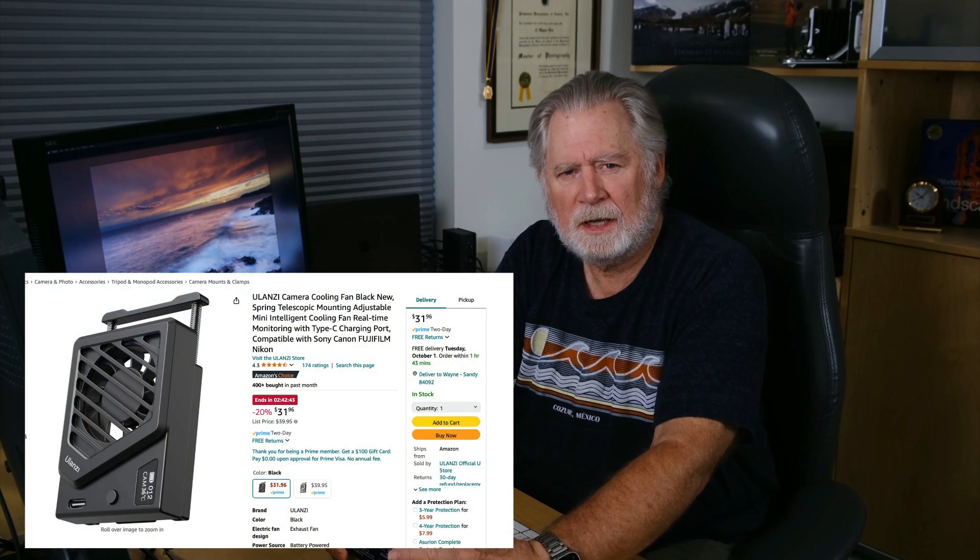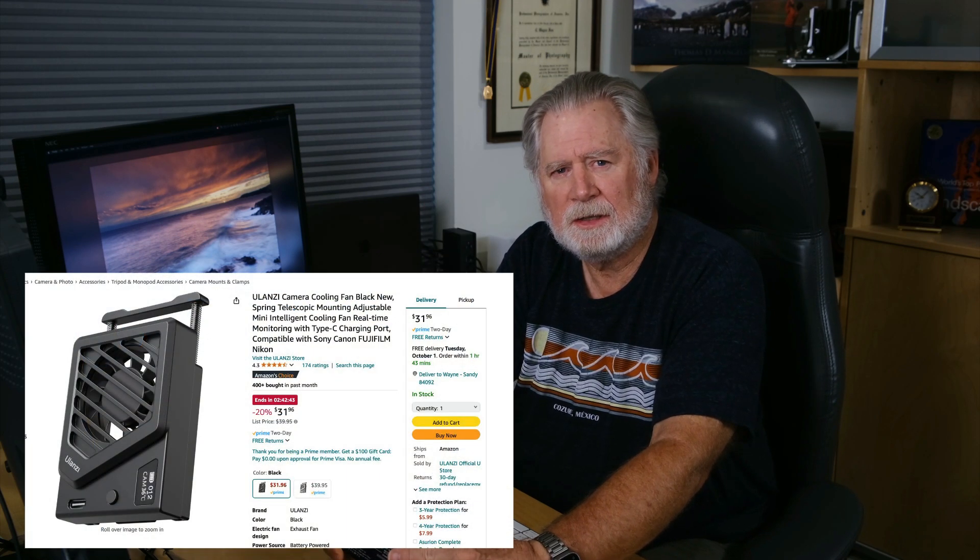Hey everyone, a quick video today. This won't apply to too many people — if you're trying to figure out if you should buy the Fuji FAN-001, you might want to watch; otherwise maybe wait till my next video. This thing was 200 bucks — 200 bucks for a fan. I almost decided to buy the one from Ulanzi because it was only 40 bucks, but I did some research and found out this is a little bit more than a fan. Let's open it up real quick.